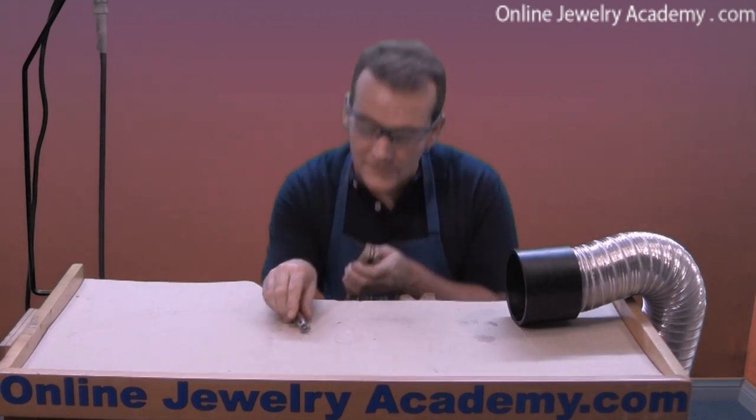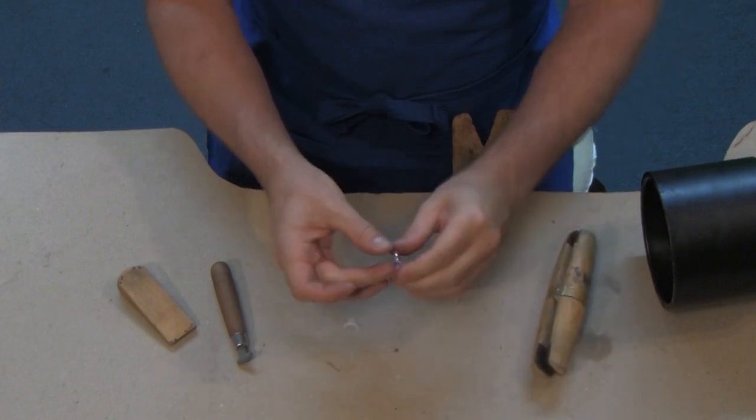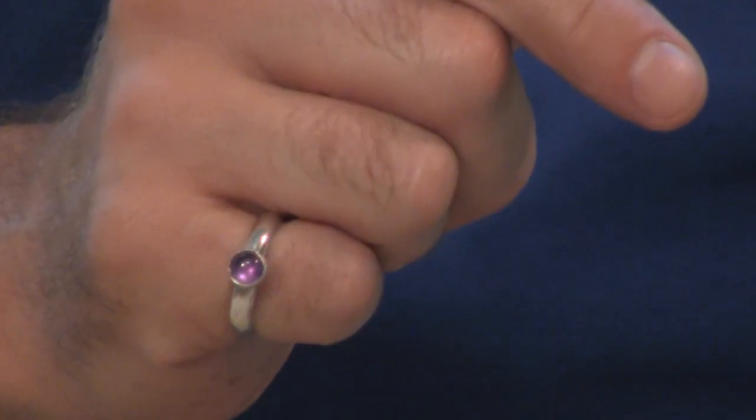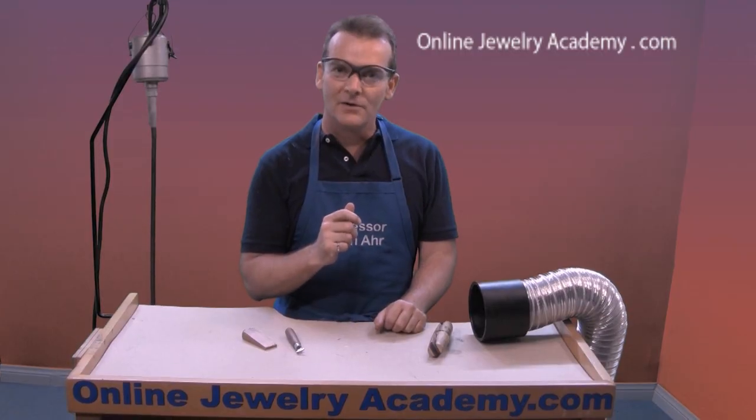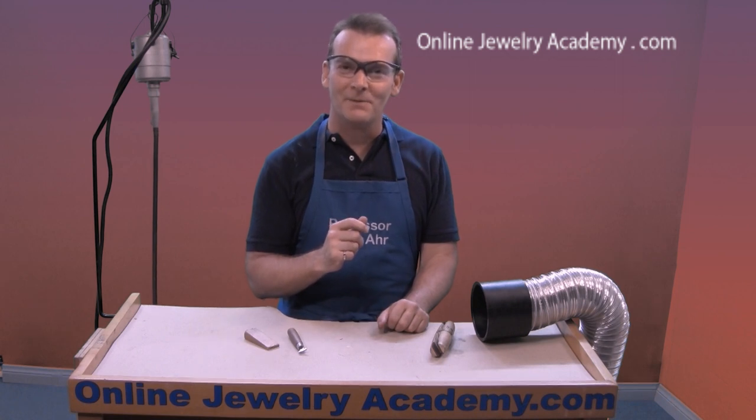Once you're finished, take the wedge out and remove your ring and enjoy it. I hope you have fun making this project. Be sure to check out our other videos and products on OnlineJewelryAcademy.com. Thanks for watching. Bye-bye.